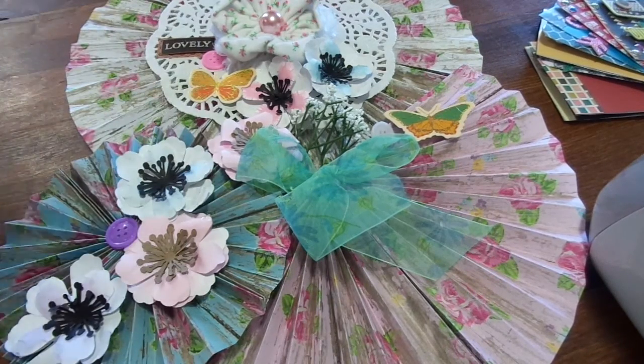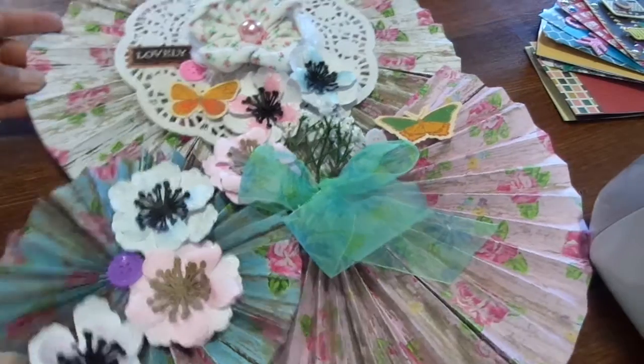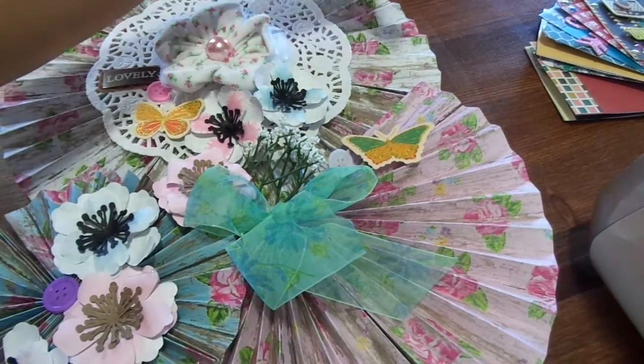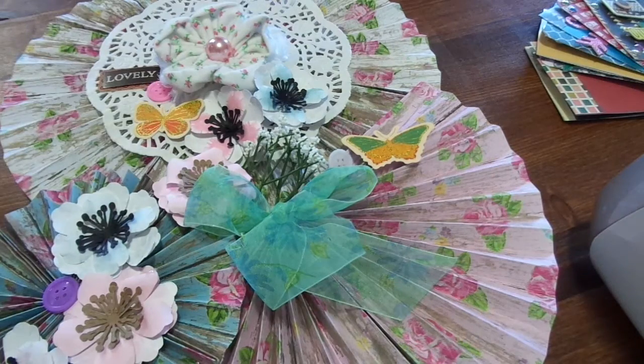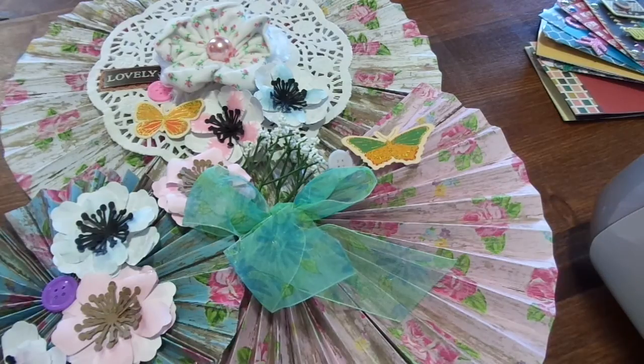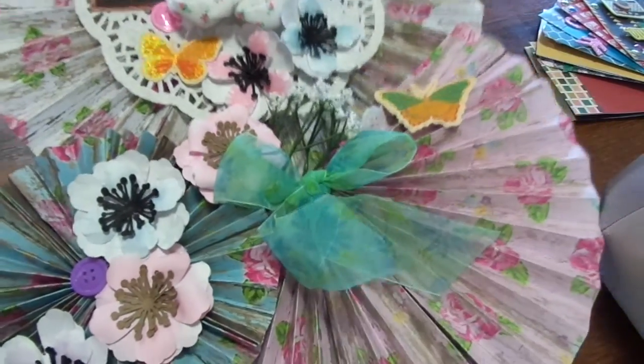Unless it's going to somebody really dear, like my mom or something, then I will use them if I feel like the project really needs it. But other than that, I try to keep everything that people have gifted me. So that is my rosettes.